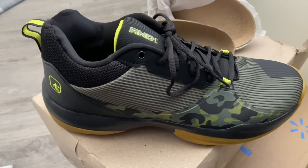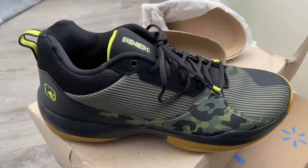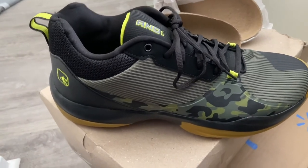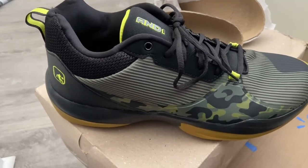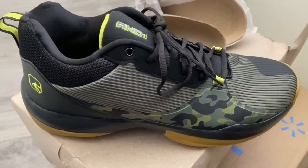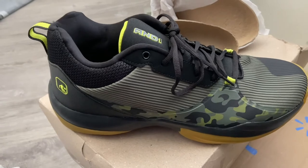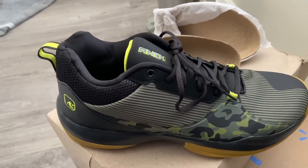Honestly, these are some great shoes. If you're still hesitant about ordering online, go to your local Walmart and try them on — they feel amazing on the foot. Out of all the sneakers I've spent money on, including pairs at $60 or $70, these are probably my most comfortable picks. And1 tends to be my most comfortable sneaker, and these feel great.